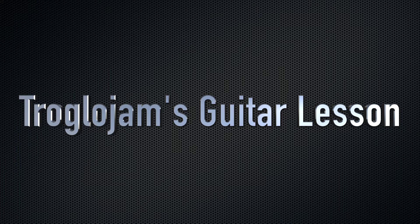Welcome to Troglojam's Guitar Lesson Number 2! The lick you just heard is taken from Troglojam's cover of Freedom Jazz Dance by Alan Caron. You can find the link to the full version in the description. This lick features legato technique, the Dorian flat 2 scale, and polyrhythm ideas. We will get into the details in this video.